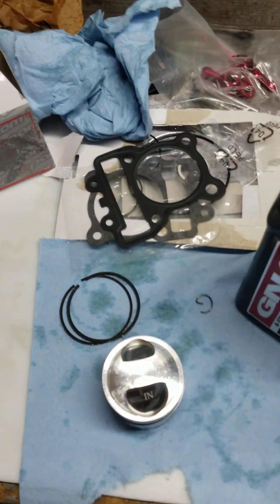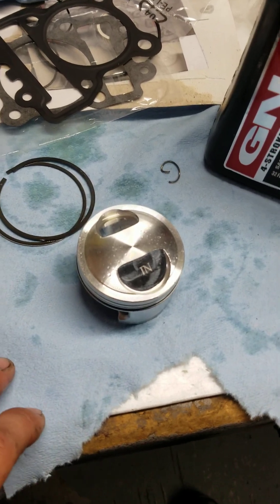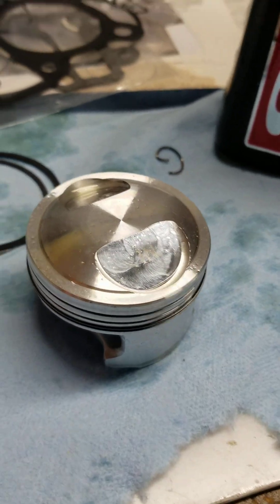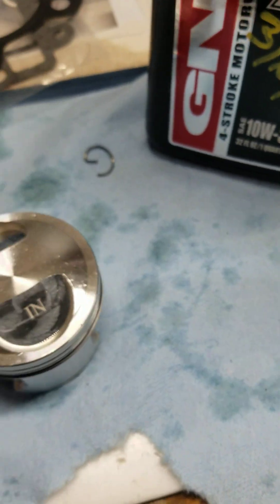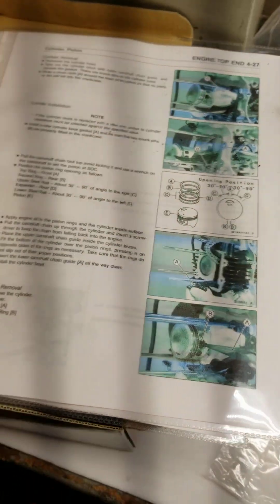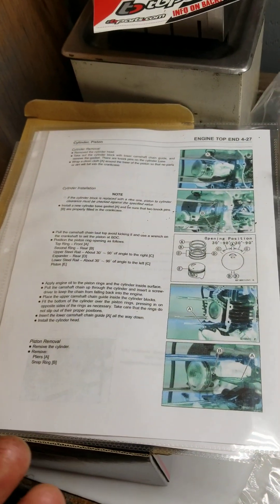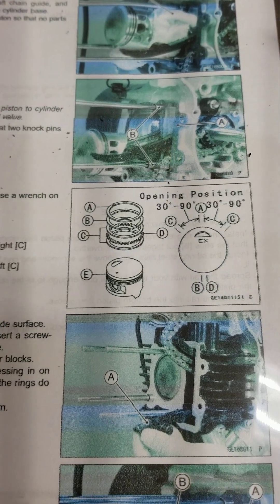This video is to show you basically how to install the piston rings. Here we have the TV Parts piston — this is a 60 millimeter bore. I'm using the directions from the KLX 110 since they're pretty much the same. I'll go ahead and tell you the ring positions.